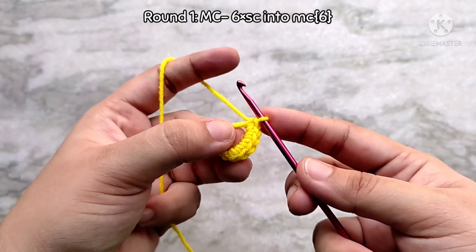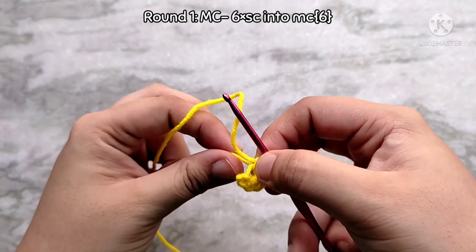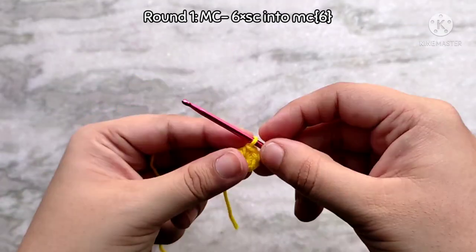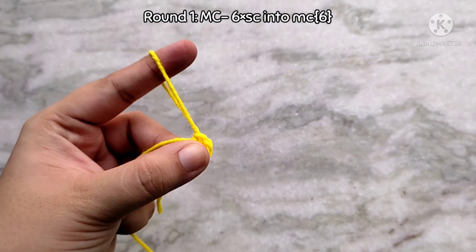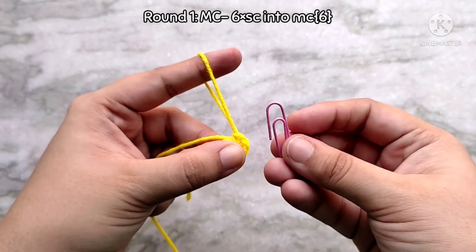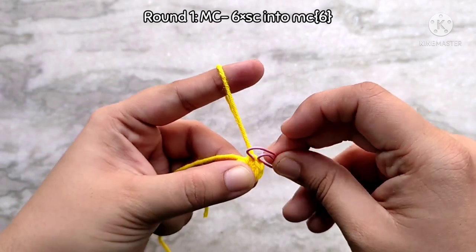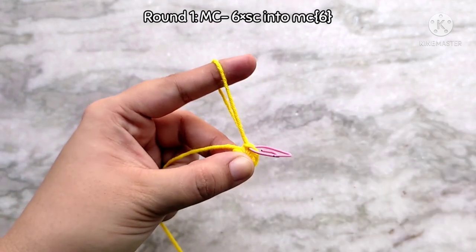After making the 6 single crochets, pull on that tail to cinch the center circle closed. That brings you to the end of round 1. This amigurumi is going to be worked in continuous rounds, so we need to mark the last stitch of the round. I am going to use a paper clip for marking the last stitch, but you can use a proper stitch marker or a yarn in a different color.